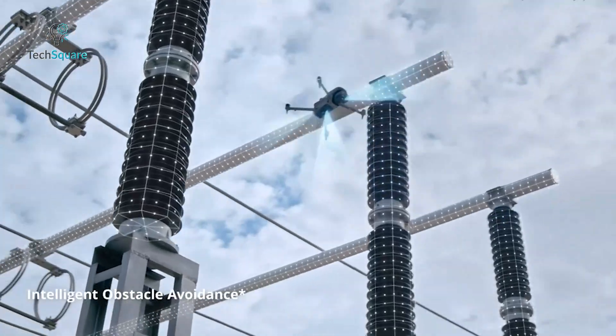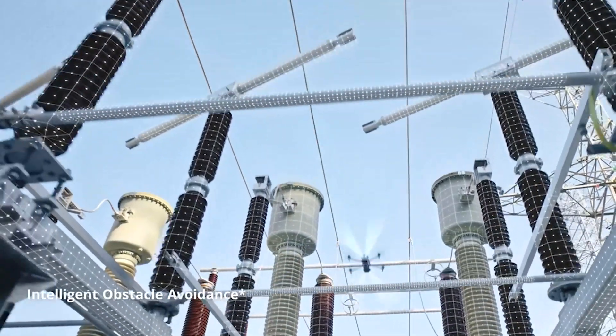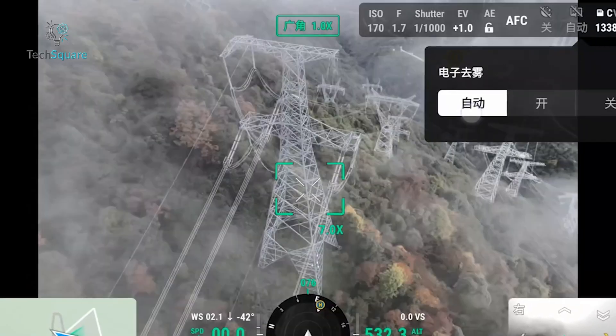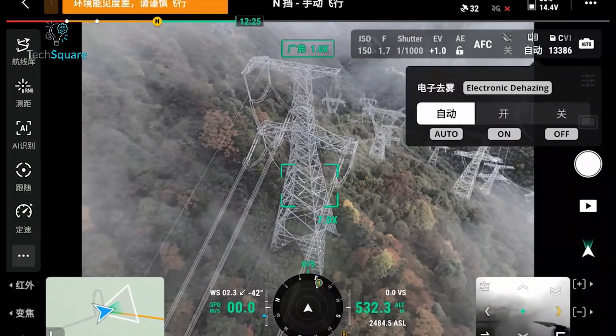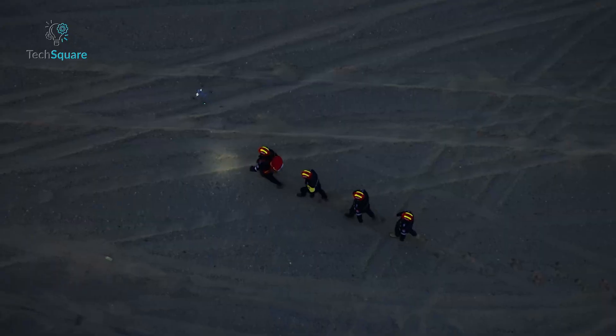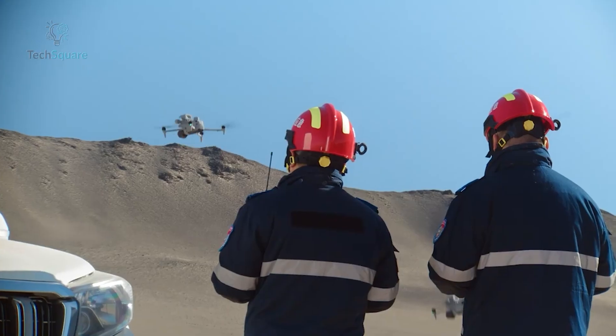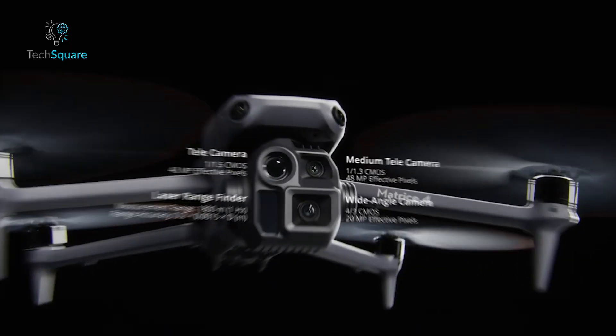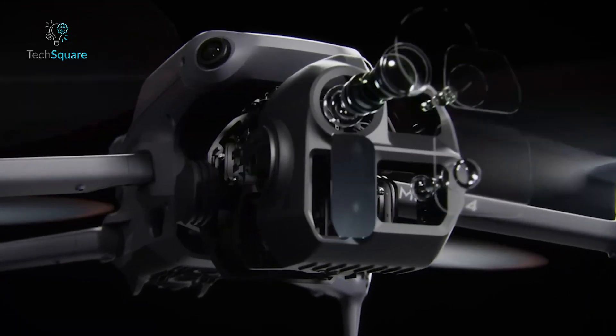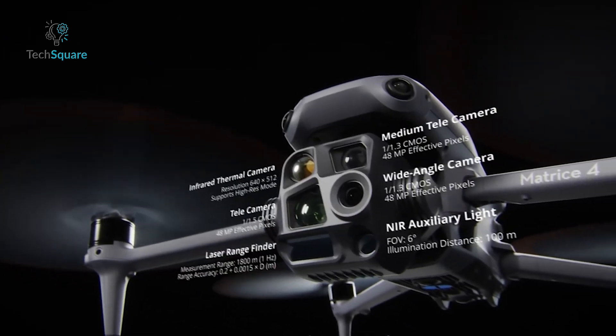It unfolds in seconds, supports 360-degree obstacle avoidance, and offers precise GPS positioning. These features make it perfect for professionals who need a drone that's easy to transport and quick to deploy in the field. The series includes two models, the 4E and the 4T, both equipped with advanced camera systems tailored to specific applications.